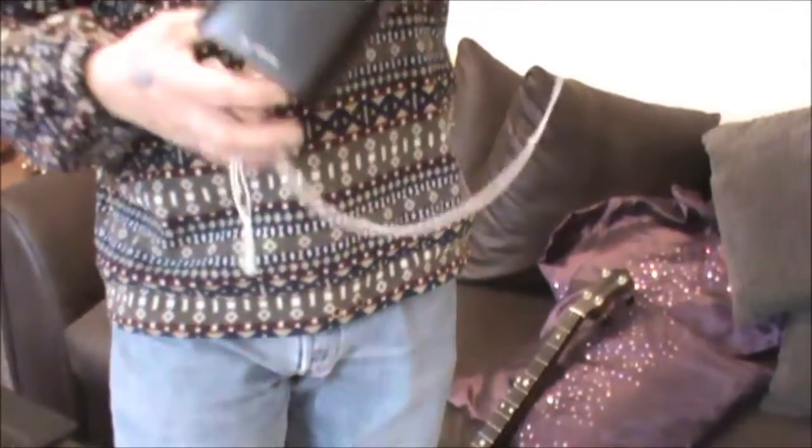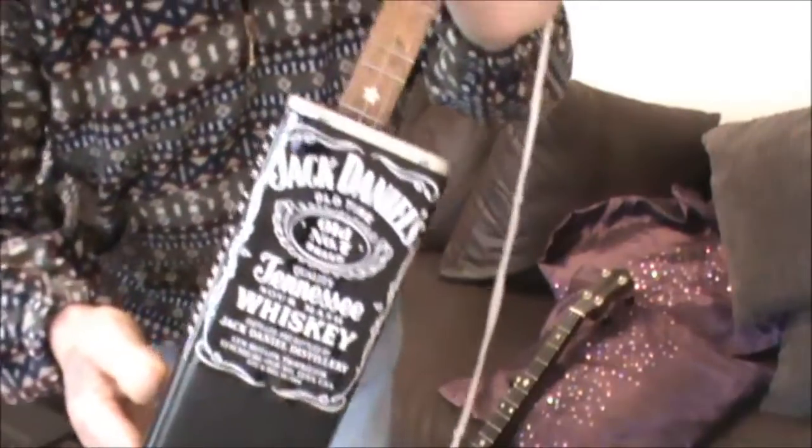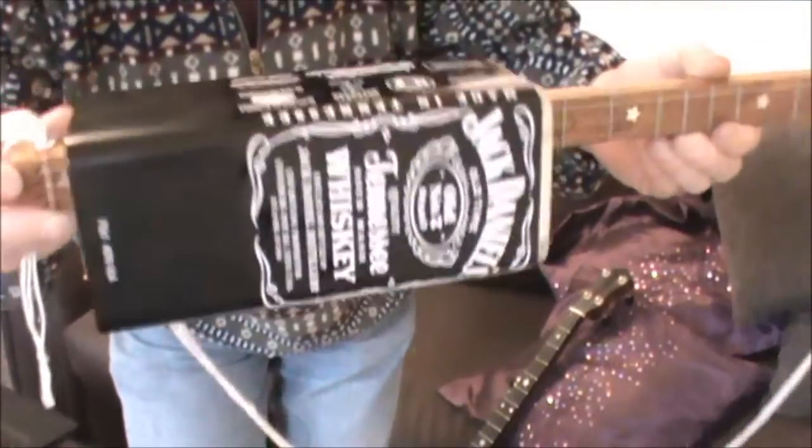Hi YouTube, I just thought I'd show you this, my latest little creation in the shed. I really need to get out and socialise more. Anyway, it's my Jack Daniel's three string canjo.